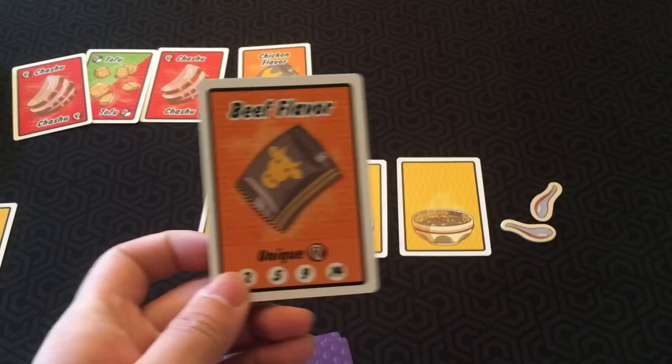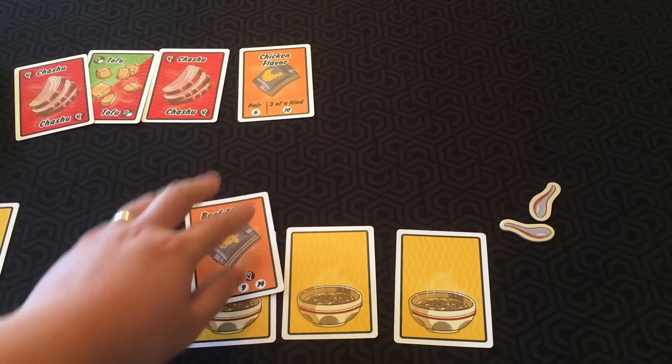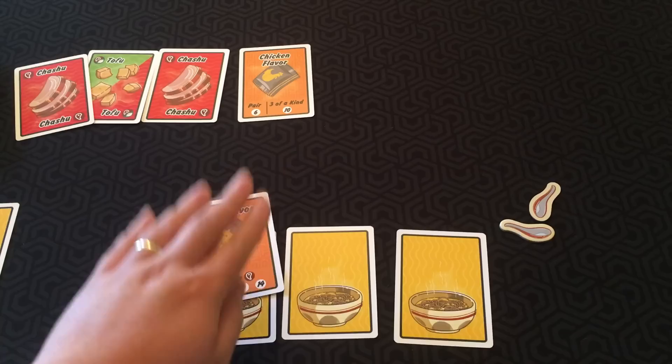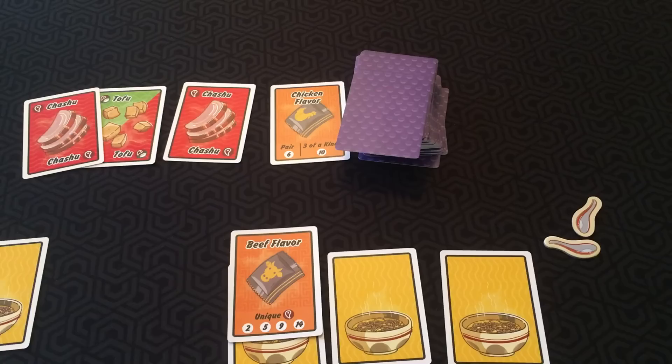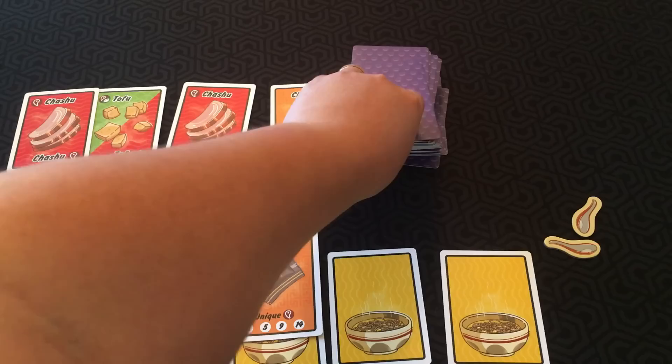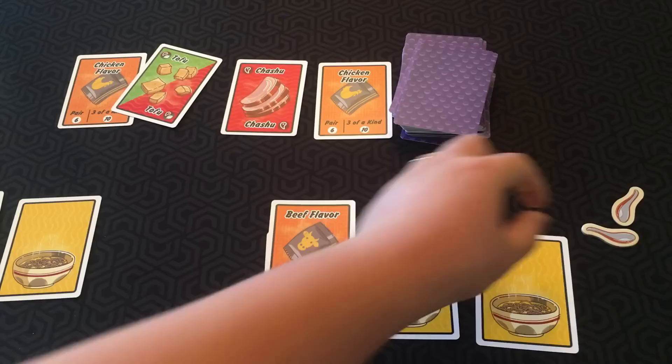First off, you can prep: place any ingredient from your hand into one of the bowls. So let's say I put my beef flavor in my first bowl. Ingredients placed in the bowls must always be placed on top of other ingredients. Ramen bowls may never have more than five ingredients, and may not contain more than one flavor ingredient. Or another action, you can draw a card: take a face-up card from the pantry, or draw the top card of the ingredient deck blind. When a card is taken from the pantry, you replace it with the top card from the ingredient deck. If you ever have more than five cards in your hand, you have to discard down to five.